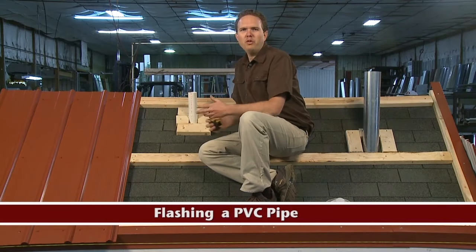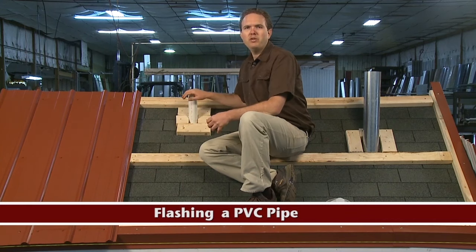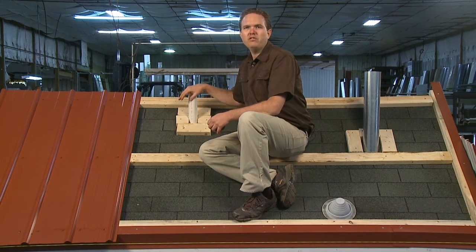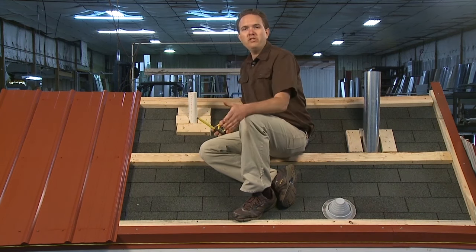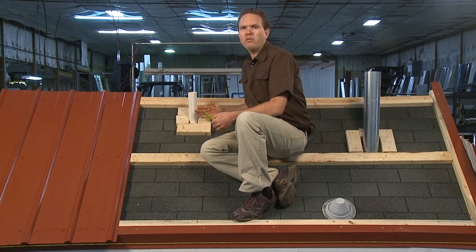We've come to the point in our roof where the next panel we're going to install is going to have this pipe coming through it, so I'm going to take some measurements as to where the pipe is going to come through the next panel so we can cut a hole in it before we put it on so it'll fit over the pipe. I need to take two measurements — one vertical and one horizontal over from the next panel.